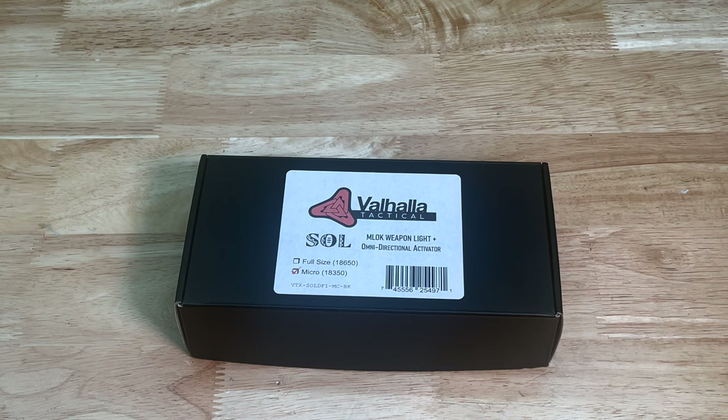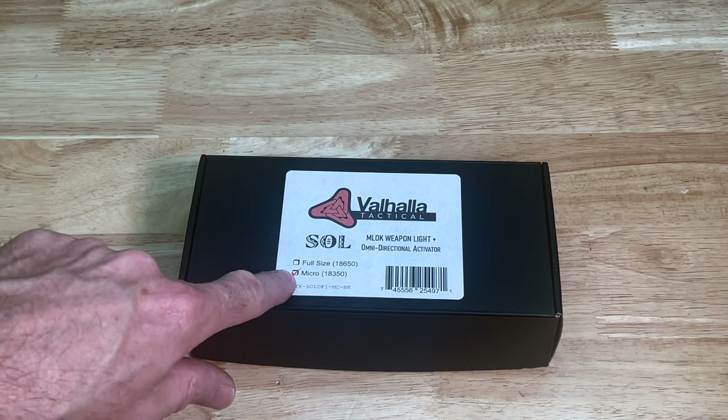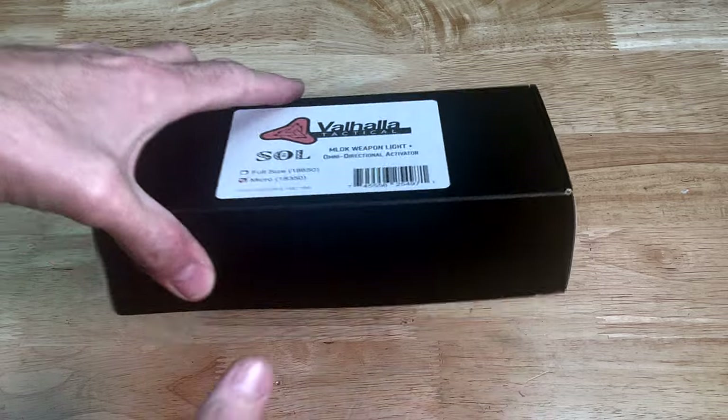Here is the weapon light I got from Valhalla Tactical. It is an M-lock weapon light with an omni-directional activator. I opted for the micro size — they do have a full-size that takes a full-sized 18650 rechargeable battery, and they also have the micro size, which uses an 18350. I like the micro size just to shed a little bit of size and weight. You lose a little longevity and maybe some lumens and light capability, but typically it's not a bad trade-off. So let's go ahead and open up the box.